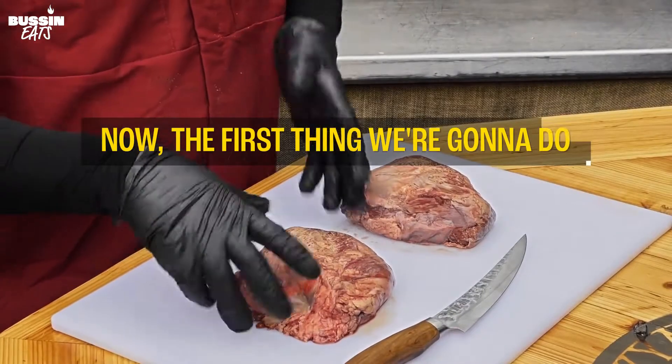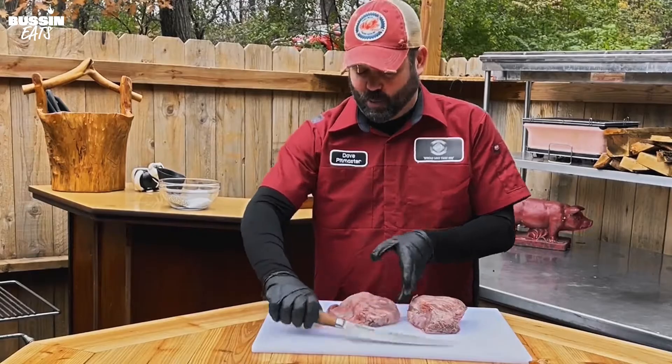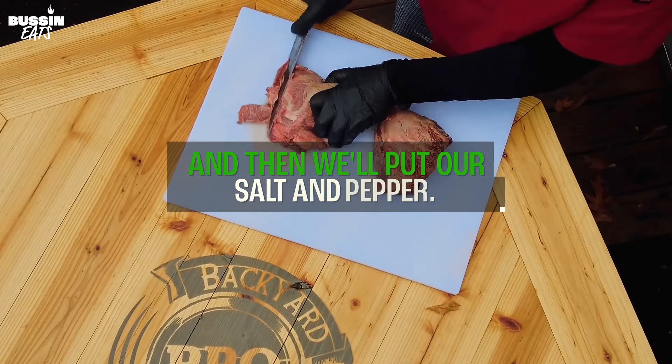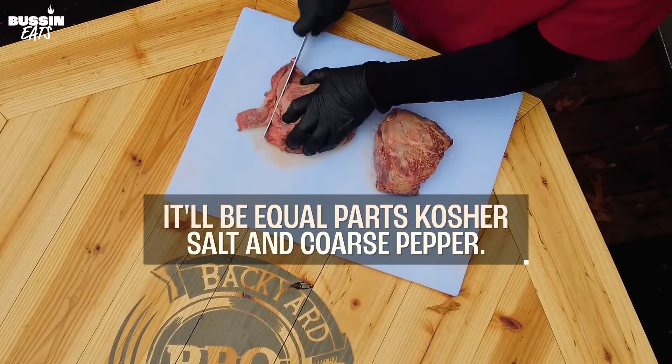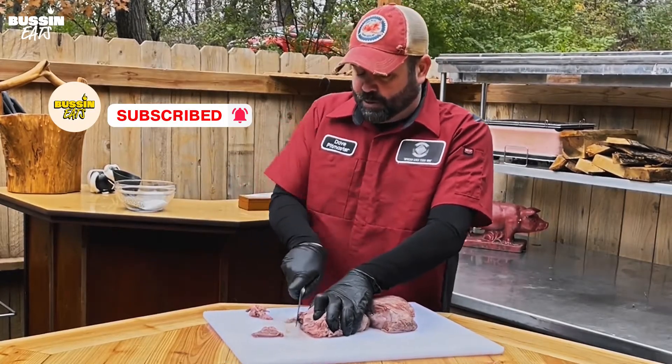The first thing we're gonna do is get a little of this silver skin off and some of this fat that won't render, and then we'll put our salt and pepper. It'll be equal parts kosher salt and coarse pepper, rub on, and then we'll be throwing them on the smoker.